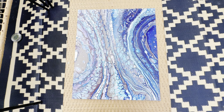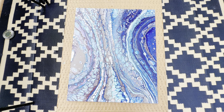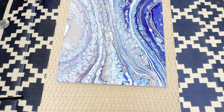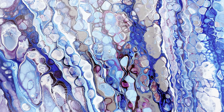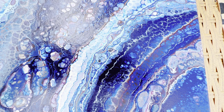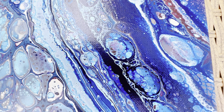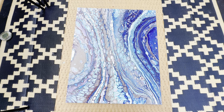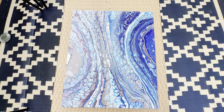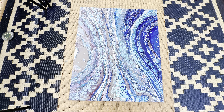Here we have the finished piece — I haven't applied a top coat yet; I'm debating between a varnish or a resin top coat to bring back some of the vibrancy. I only poured this a couple days ago, so I'm going to give it two full weeks to fully cure so I can wipe any silicone residue off with isopropyl alcohol before applying the top coat. Waiting those couple of weeks ensures the alcohol wipe doesn't remove any paint. Let me know if you think it would look better with resin or varnish — that's all for today!